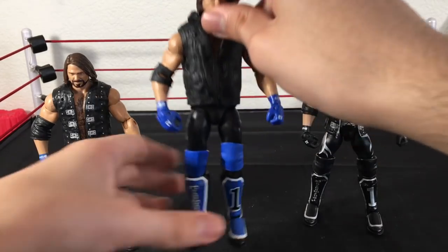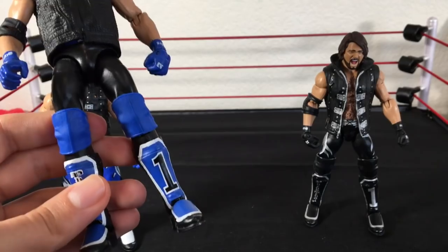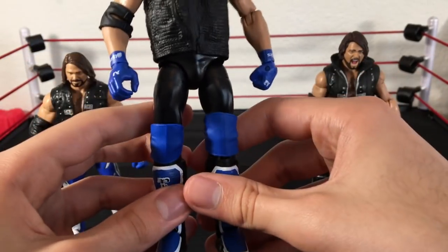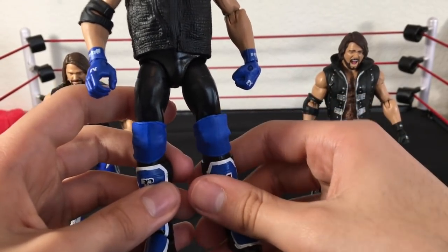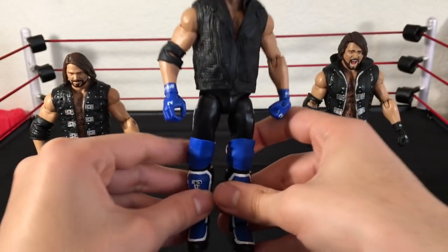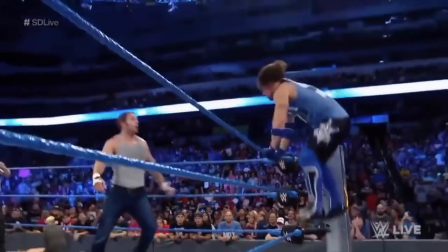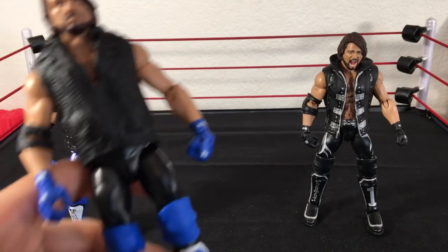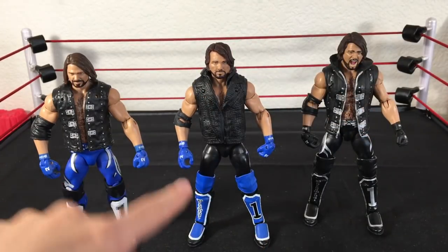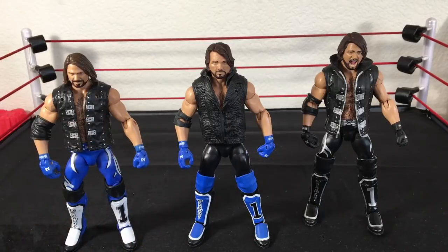We got the Elite 47, the first time in the line AJ Styles, with an Elite 51 jacket. People do not know where these knee pads come from — some say Santino, some say this or that. I got mine from the Defining Moments Ric Flair. I got two of them — one at retail price, one from Target for 10 bucks. I needed that thing for parts. This right here is such an amazing fix-up, and it's accurate — he's worn these knee pads. Even the color matches, and it looks so nice — it's my personal favorite.